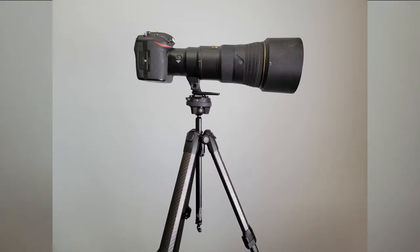It's also a really sturdy tripod. I can put my Nikon D500 with my 500mm f/5.6 attached to it, and it handles that weight very easily. I also shoot with my Nikon D850 with the 70-200mm f/2.8 lens, and it handles that weight very easily too.